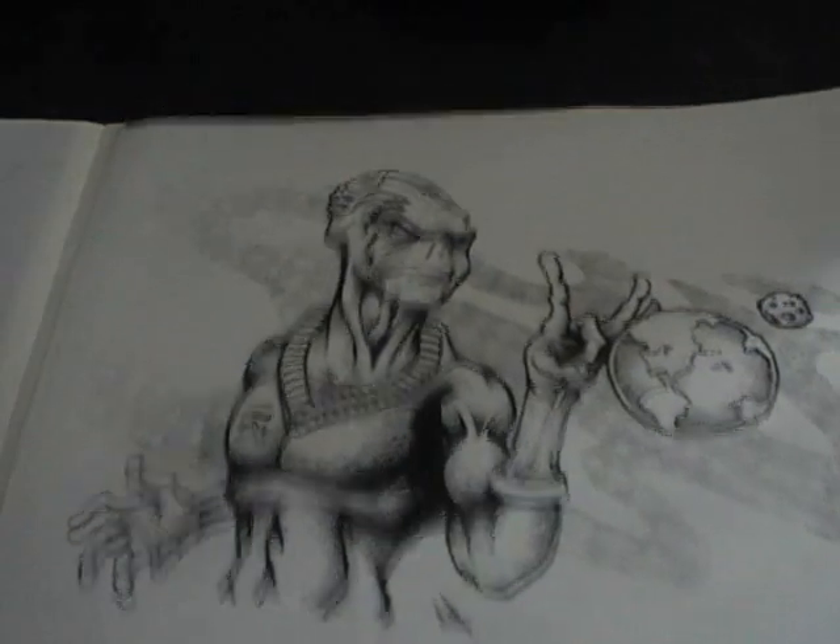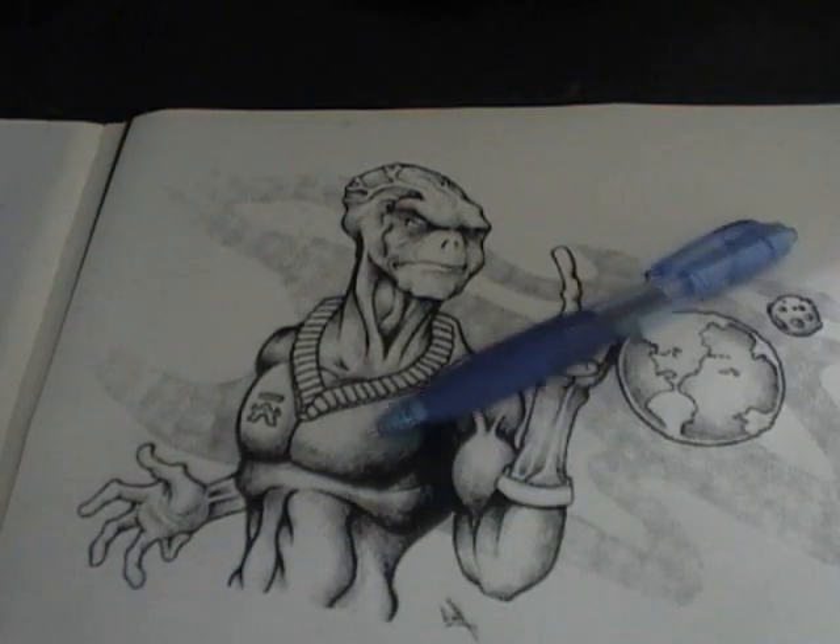Get yourself mimeograph paper. This is what we used to use back in school to make copies — before they had copiers, they had dittos. Take your purple mimeograph paper, lay the artwork right on top of it, and trace it.